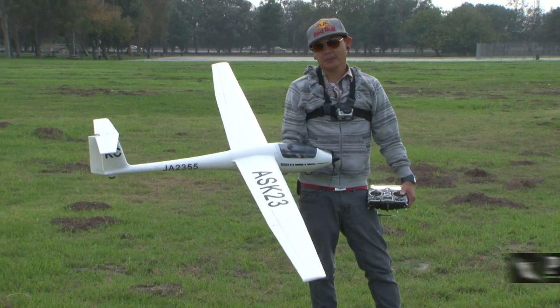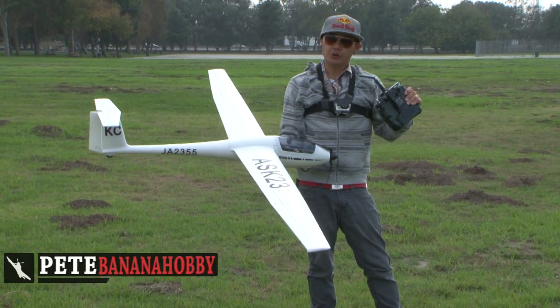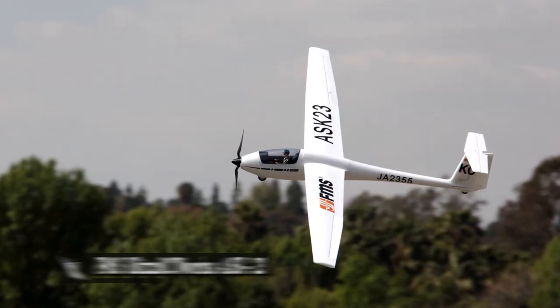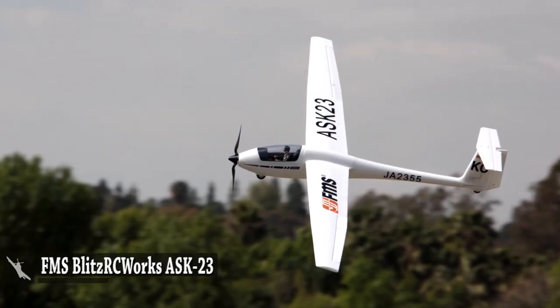Hey there pilots. This is Pete with BananaHobby.com. Welcome to your flight review of the FMS Blitz RC Works ASK23 scale sailplane.